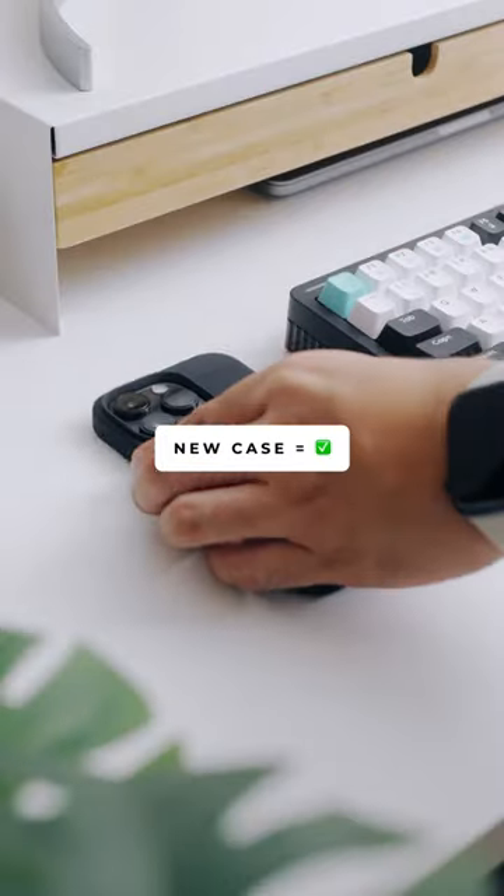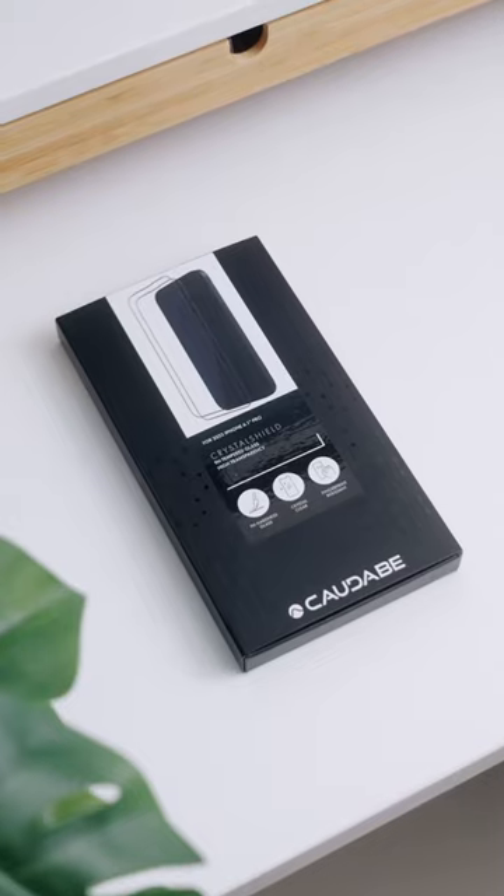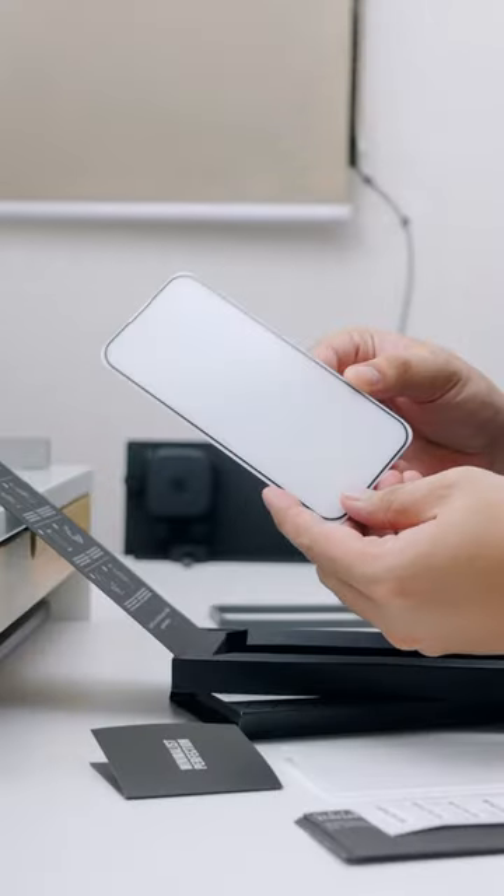New phone, check. New case, check. Now for the phone screen — enter Caldabe's Crystal Shield, a glass screen protector that ensures great screen coverage with a premium glass that's smooth to the touch.